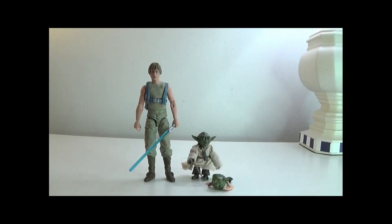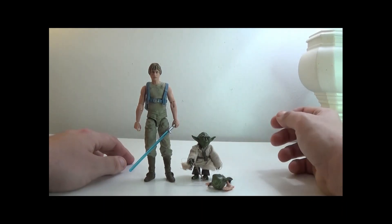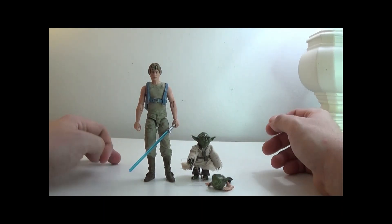Hey everyone, how's it going? It's that nerd Ryan here. Welcome to the one-shot toy review of the Star Wars Black Series deluxe pack Luke and Yoda. This was in the original black and red boxes, so it's a little old. It's like a Luke training set — it's considered a deluxe figure, but really it's just two figures together.